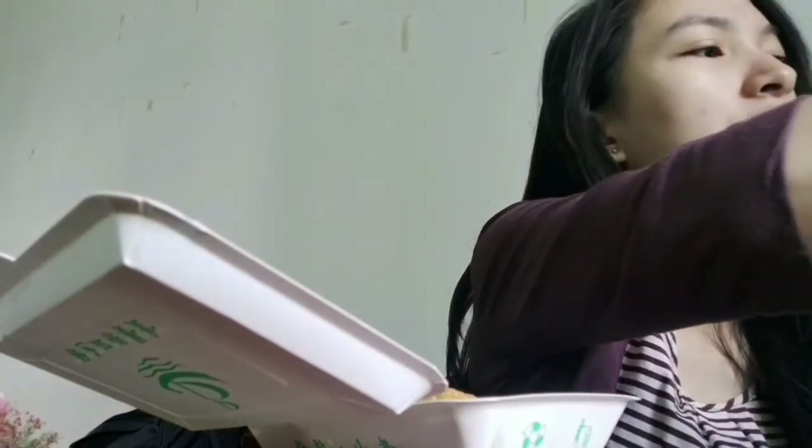The Xiaolongbao was good though, with or without the vinegar. Next we have this — I'm not sure what filling it has. It's pork meat with cabbage. Pretty good — we could use some vinegar too. Still have leftover vinegar, and it tastes better with the vinegar.